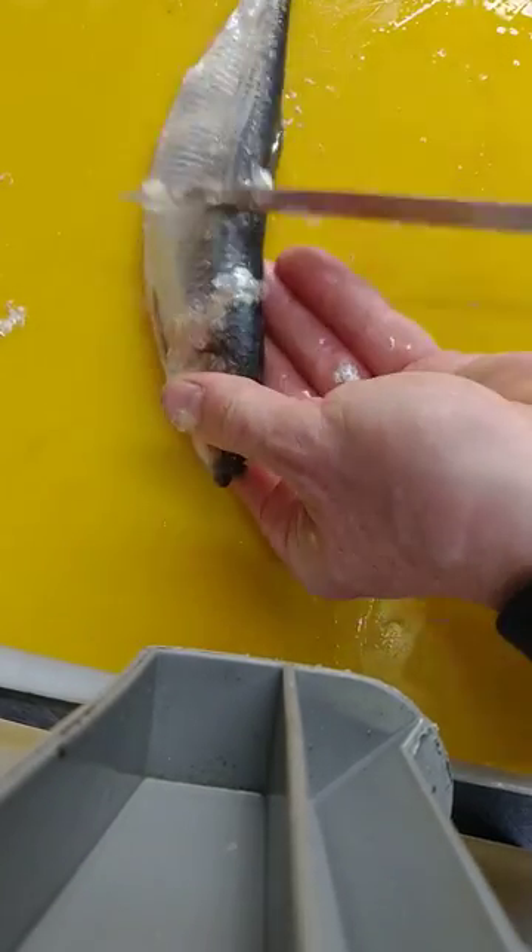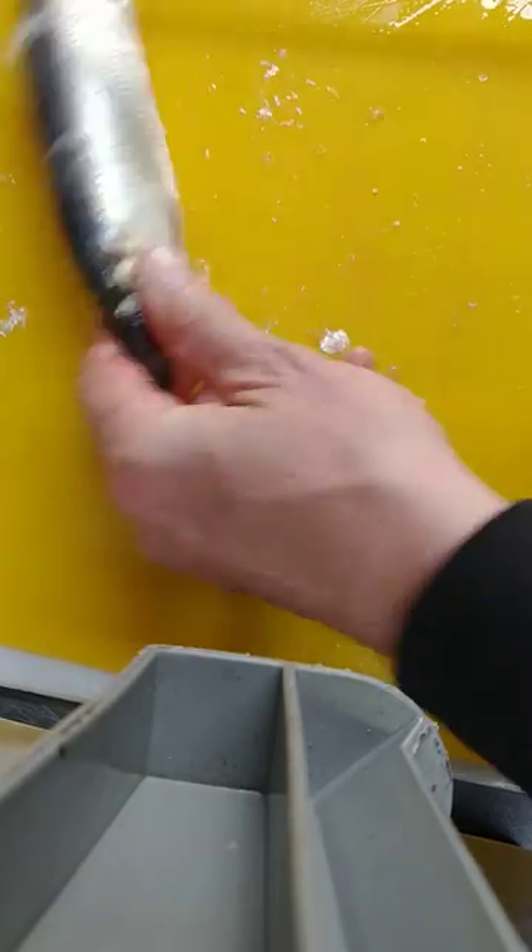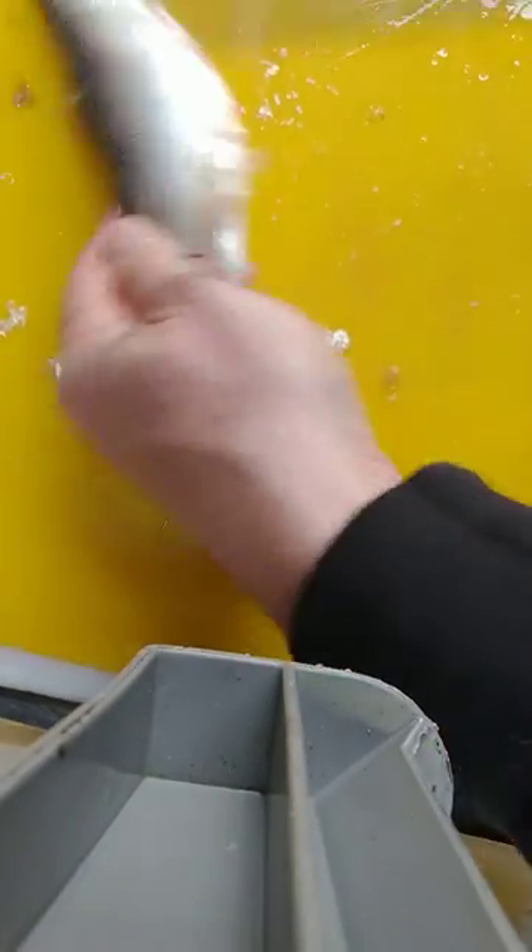Not even Anthony Bourdain wanted to eat that. Not even Andrew Zimmern wanted to eat that. Anyway, so here we go. We've got the fish scales, we're getting them off.